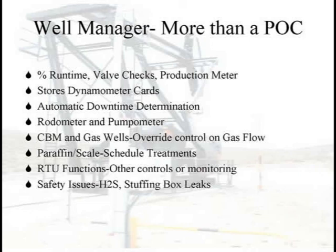The newer controllers also allow us to look at the valve checks — we can stop the well and see if the pump's leaking. It's also acting as a production meter, doing a well test. These are all smart controllers, so they store the dynamometer card showing what the well looked like when it started and when it shut down. You don't have to sit out there at the well; you can set it up, leave, and come back later. The newer controllers also have mechanisms that run through basically a buildup curve to help you determine what the downtime should be.